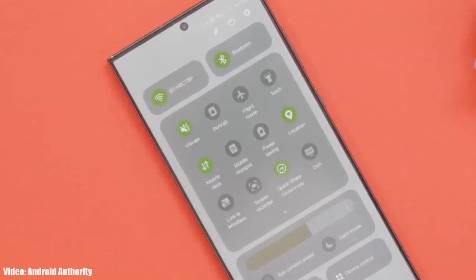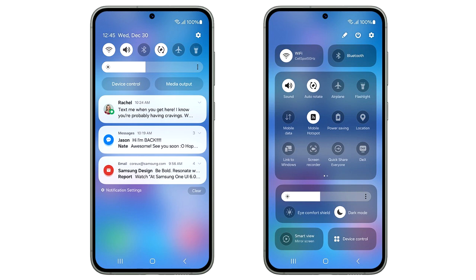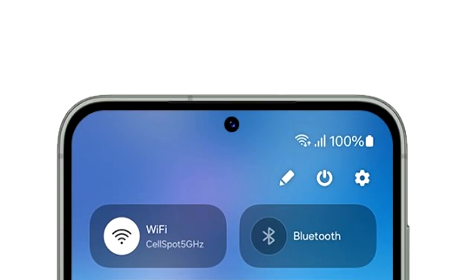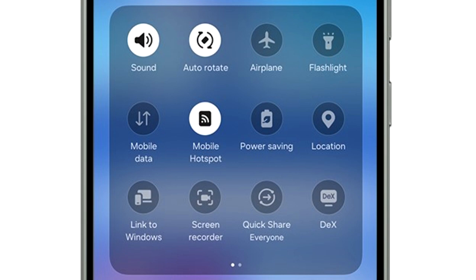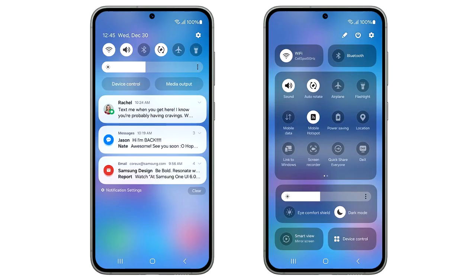One UI 6 brings a lot of new features and changes, like the redesigned Quick Panel, which now has three different sections. On top, there are two big toggles for Wi-Fi and Bluetooth. In the middle is a basic layout of all the quick settings. The brightness adjustment bar has its own separate section including display-related things like dark mode and eye comfort shield. At the bottom, you again have two big toggles to mirror your screen and to see device controls.